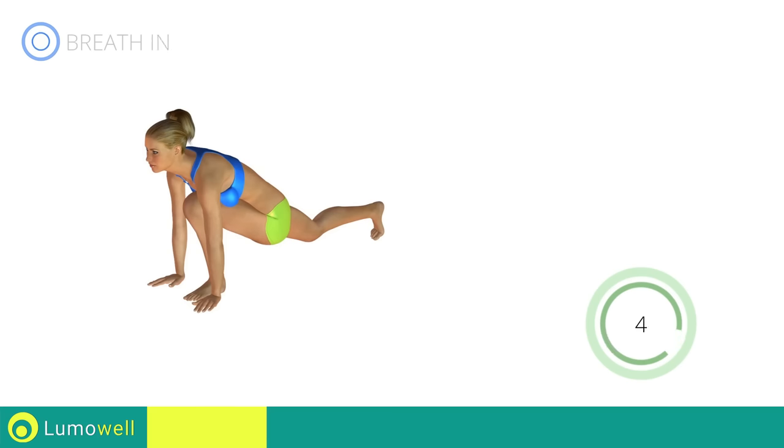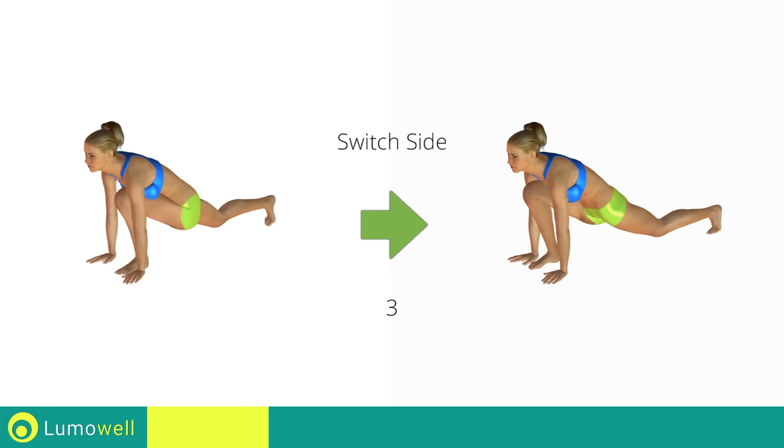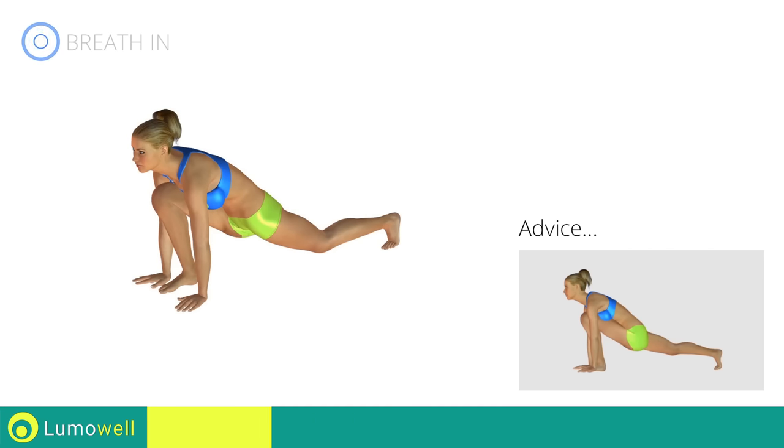Five, four, three, two, one. Switch sides in the shortest time possible. Go! The back leg should be outstretched in order to stretch the quadriceps.